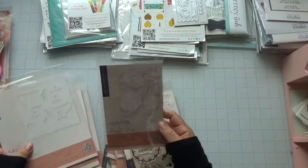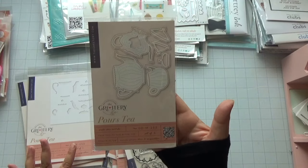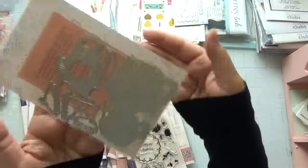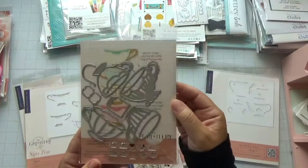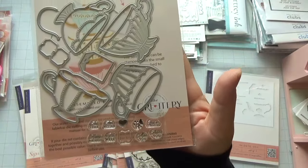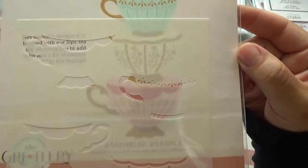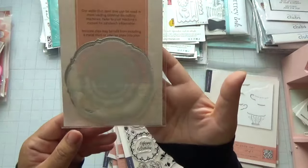From The Greetery, I picked up some dies and stamps from their new collection called Garden Party — I couldn't resist, I really love their products and this collection is so cute. Here's the die — how cute is that — and it comes with a coordinating stencil as well. This one is the Cup of Tea dies, and you get these really small sentiment stamps that you can add to your tea bag. It also comes with a coordinating stencil.